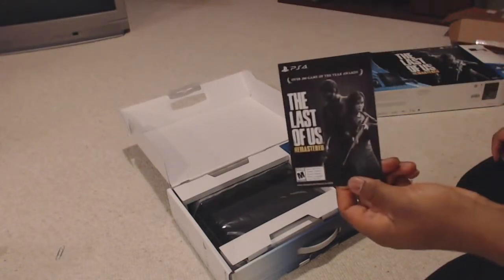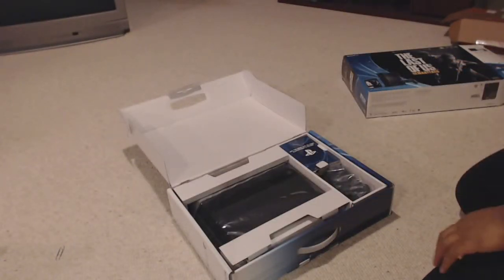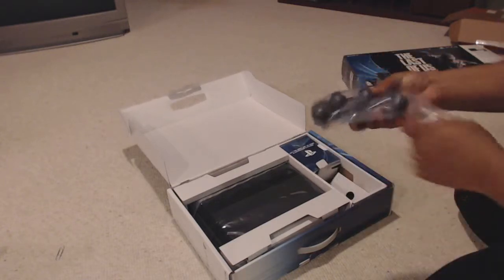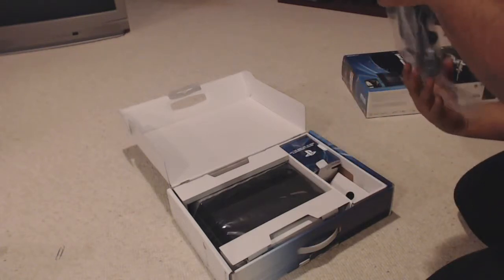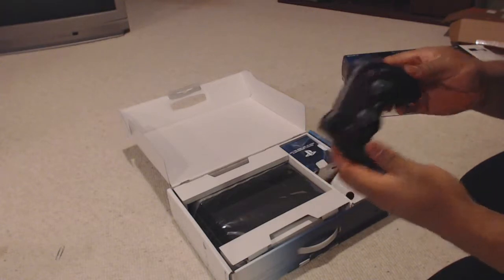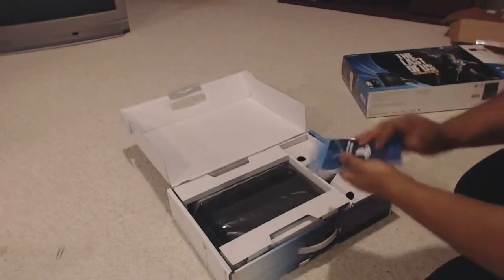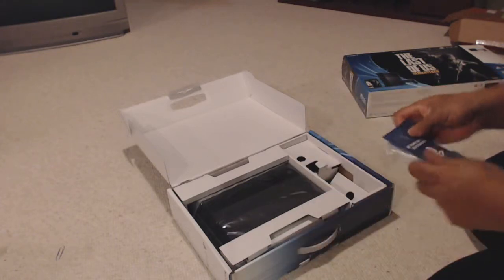Last of Us — that's a very good game, I really liked it. We have our wireless controller, of course. Very nice. And some booklets, of course, for all your reading needs.